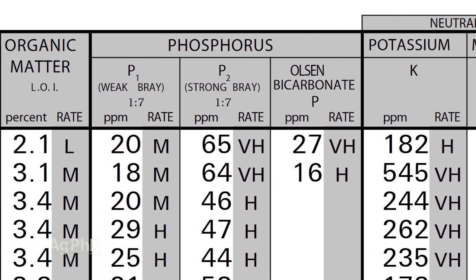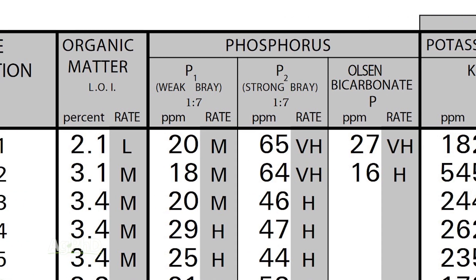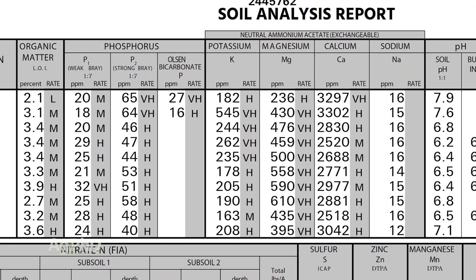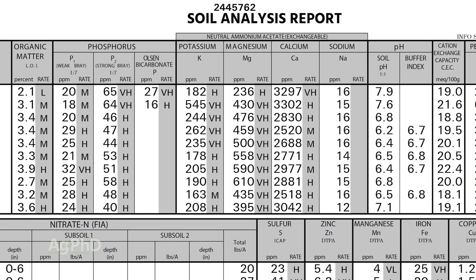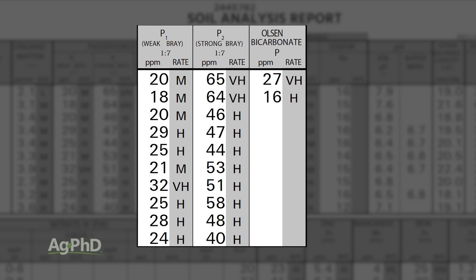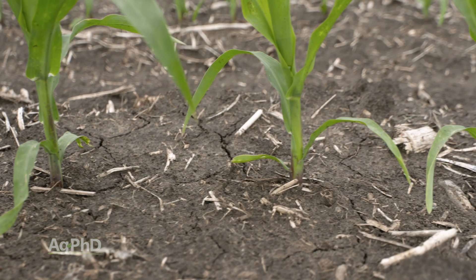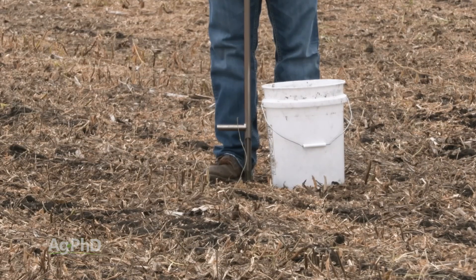With the Bray test, there are actually two different ones. There's what they call a weak Bray, or P1, and a strong Bray, or P2. The weak Bray, or P1, will tell you available phosphorus, and we believe that's a little more accurate in lower pH soils. With the strong Bray, or P2, that's going to tell you what's available today, plus what the lab feels will come available during the course of the season for phosphorus. So the Bray test is for lower pH.